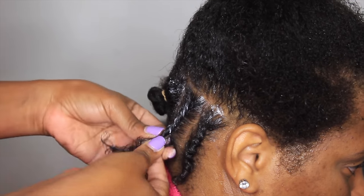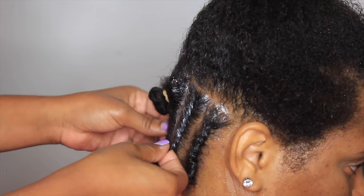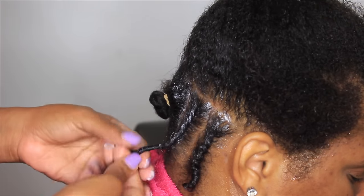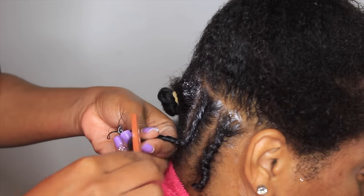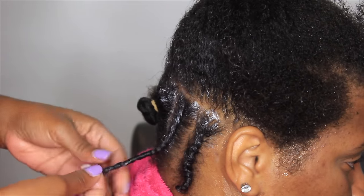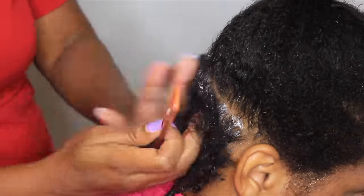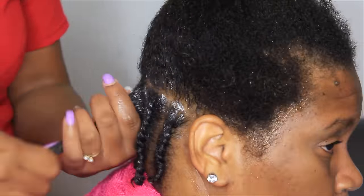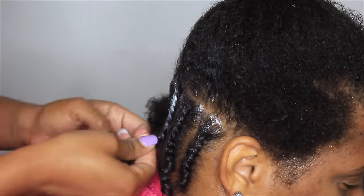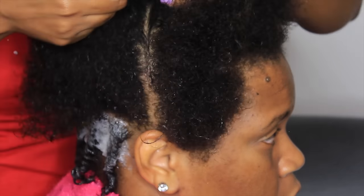It adds lasting moisture to your twist outs so they aren't looking dry and frizzed out by day three. We usually wear our twists for at least a week, sometimes up to a week and a half or two weeks — it depends on how well your hair holds moisture. Me, I have extremely dry hair. Jua has been using the Moisture Repair Cream for about two years now. She just did her big chop back in December and look how long her hair is already. She only uses the J. Antoinette Moisture Repair Cream and Elixir — she's one of our most loyal customers.